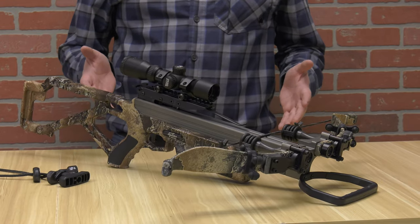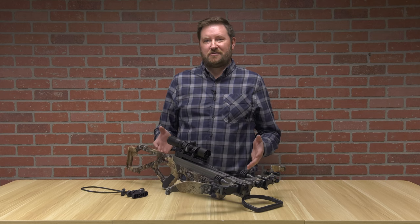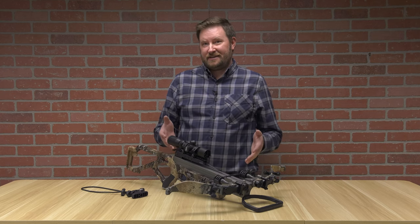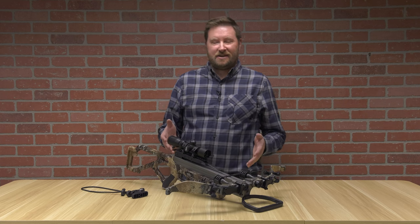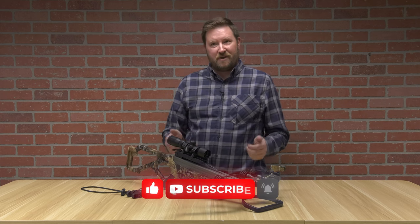We're going to start where crossbows traditionally started. Over 3,000 years ago, the traditional recurve crossbow is where it all began. The Han Dynasty, in about 200 BCE, had five-to-one crossbowmen versus archers.